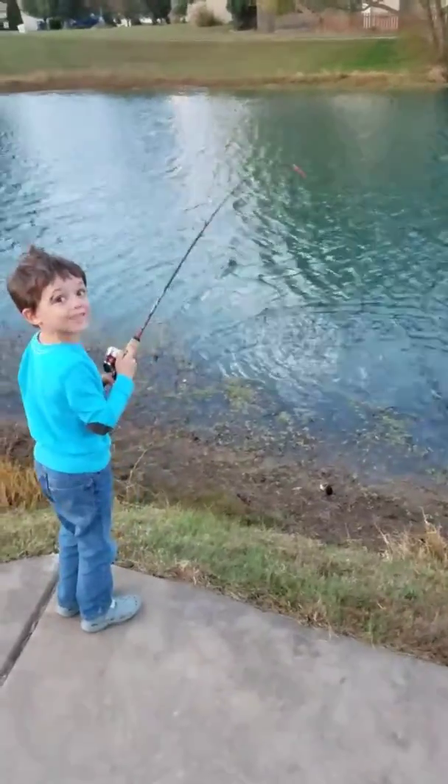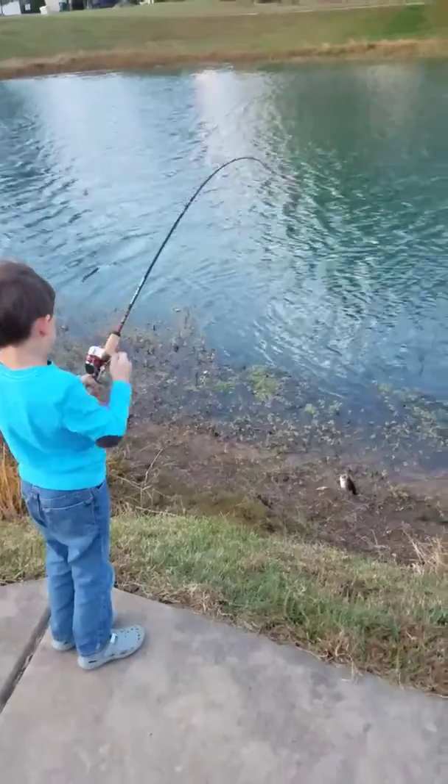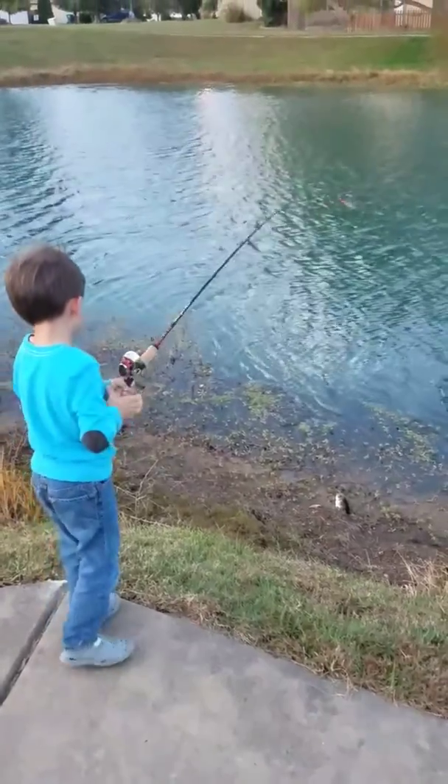The first time I ever caught a bass! Are you serious? Alright, get it up here! Okay, just walk backwards. Lift your pole up and walk back here.